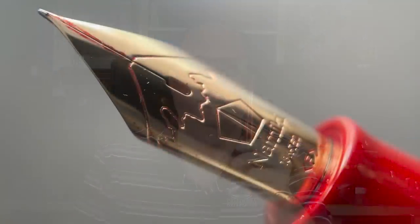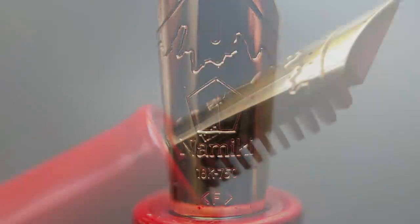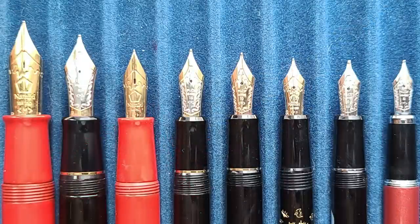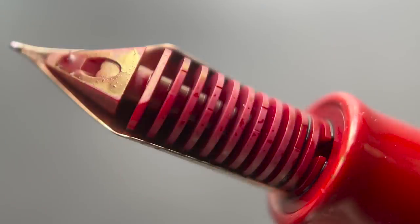The cap twists off in just under two rotations, and underneath we have a number 20 sized 18-karat gold nib. This nib is available in fine, medium, and broad. I've always thought that the stamping on Namiki nibs looks really classy. I've seen some versions of this pen with a two-tone nib where Mount Fuji was rendered in silver. Pilot has their own proprietary nib sizes — this number 20 is around the same size as a standard number 6 JoWo nib. This pen filled the hole in my collection: I now believe I own pens with every available standard nib size for Pilot and Namiki.